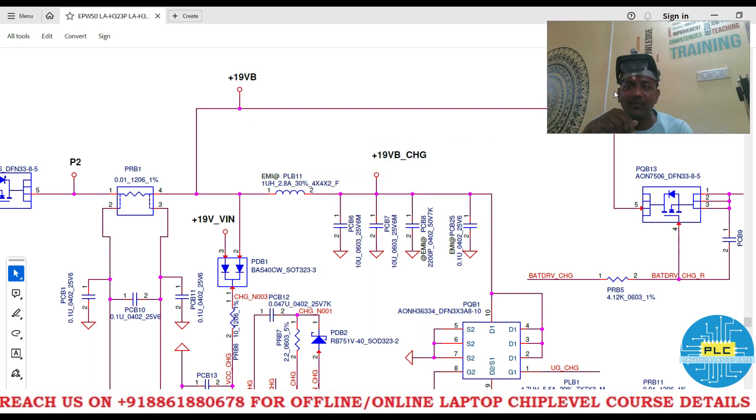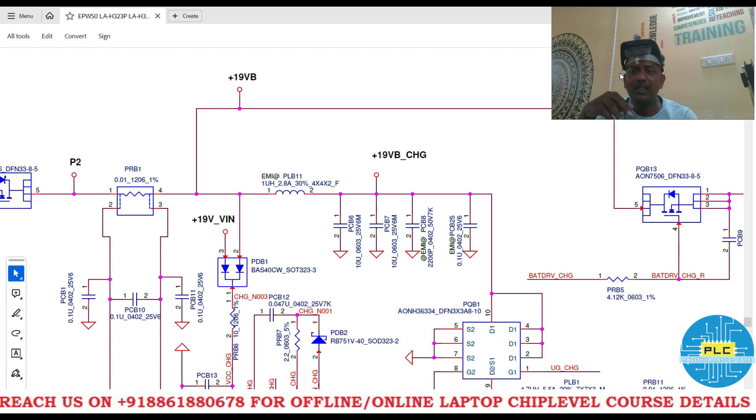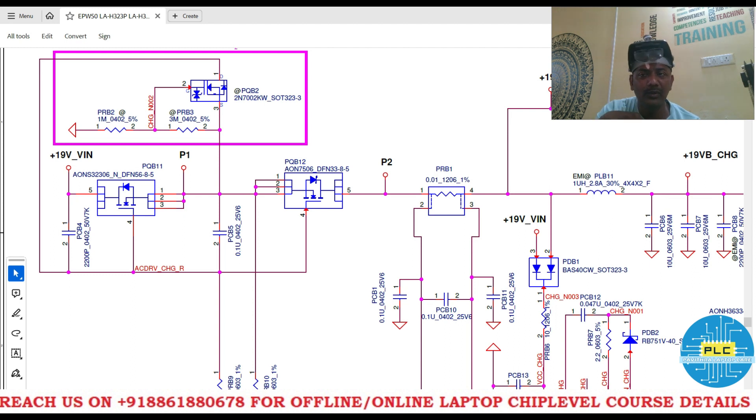Welcome to Poyotra Laptop Care. In the last video I explained regarding the charging IC. Many questions were asked and many answers were correct, but not 100%. Practically, till now everyone is just checking but not exactly observing what's going on. So here I will practically show you what result we get — if we remove the discharging MOSFET, what voltage we get and whether the motherboard will switch on or not.